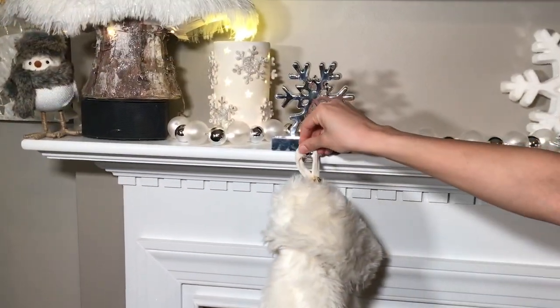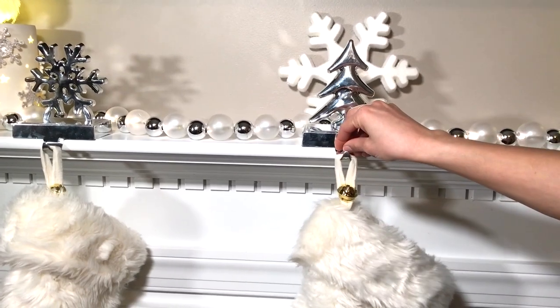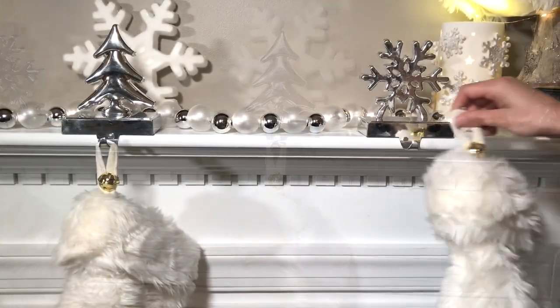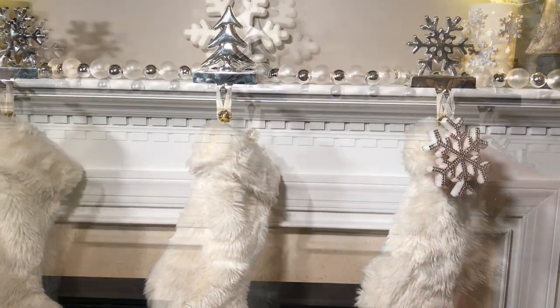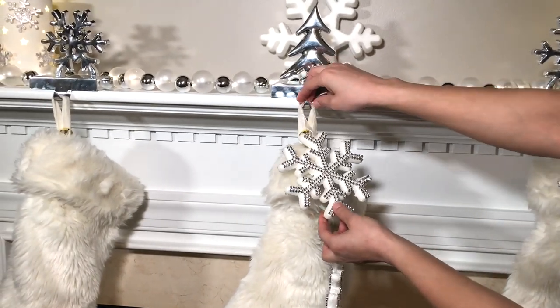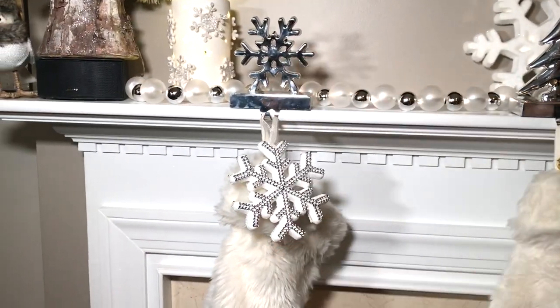I'm going to add these white furry stockings that I also purchased from Target. Here you can add your stocking name ornaments. For this video I'm just going to add these white snowflakes that I got from Dollar Tree to add a little bling to my stocking.